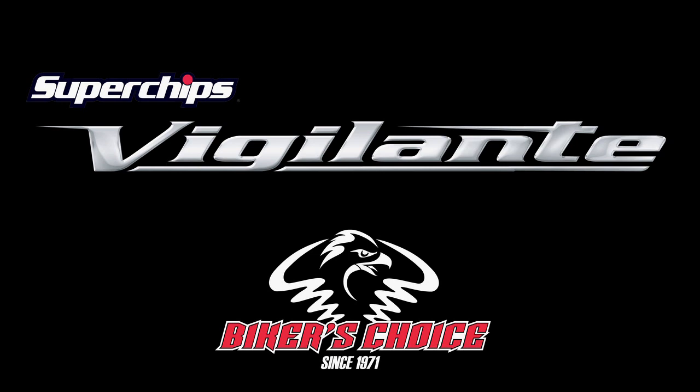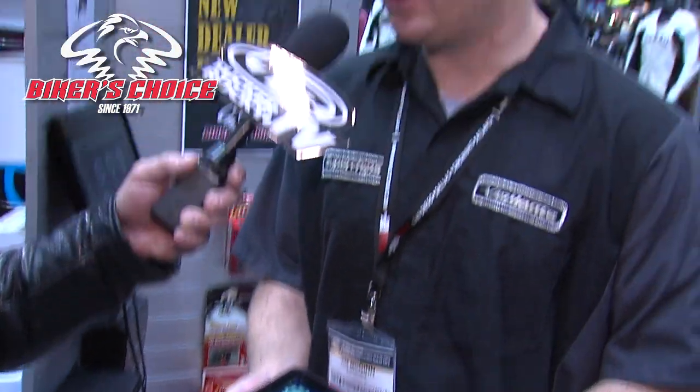We're actually giving the consumer the ability to tune their own bike. They can use our tuning to select which kind of exhaust and air cleaner setup they have, find the best map that matches that, and we send it right to them. They can switch between them, kick the ones out they don't like, and they can return to stock at any time.